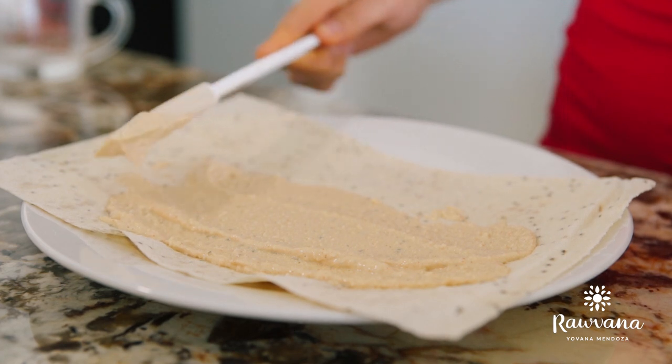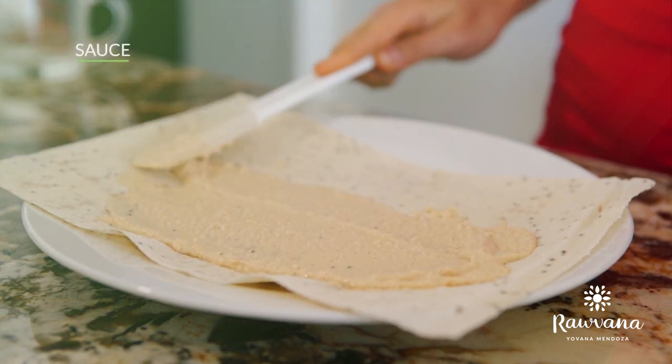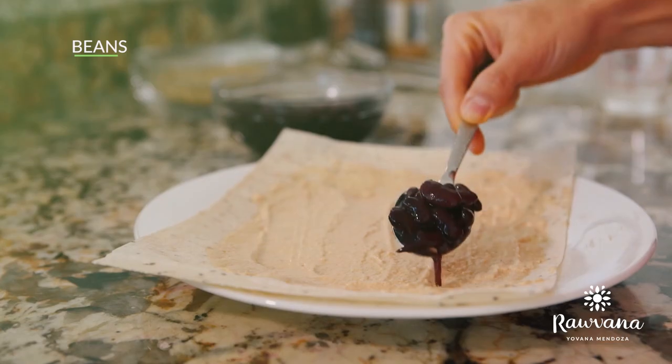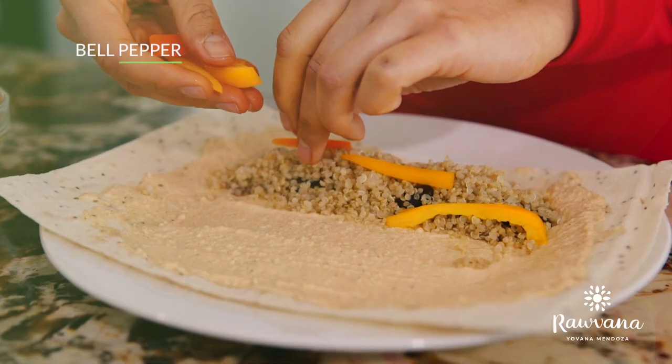You put it on a plate and then you just start spreading your sauce everywhere. Really good. Now we're going to put our fillings. You're going to add some beans and quinoa, bell peppers.